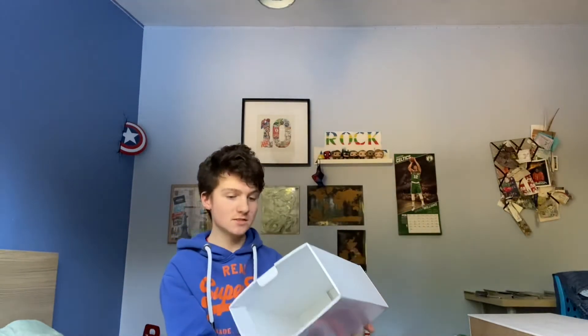For my birthday, which was last month, I wanted new basketball shoes. But I did something new this year — I bought my own custom shoes, which means you can customise your own colourway and style. So basically these are probably the only ones in the world, unless someone copied me. I recommend you don't copy me because it's my colourway, but I kind of loved it.